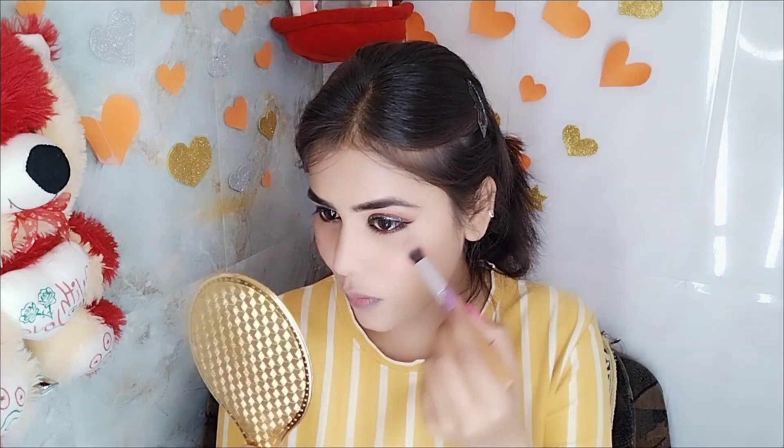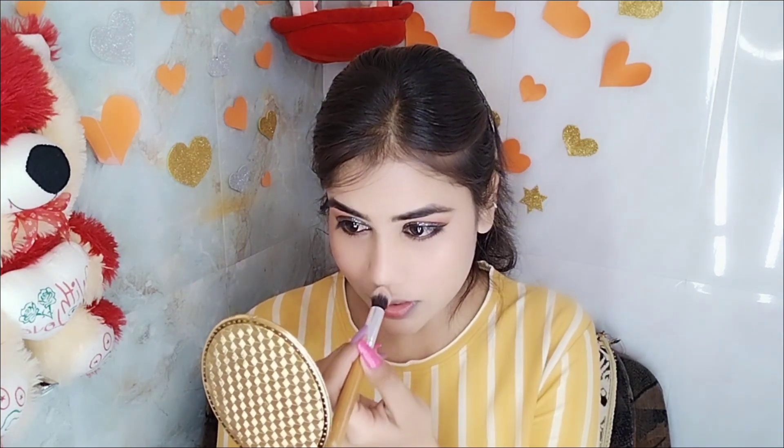So our eye makeup is complete. Next I will do blush — I have blush here. Next I will do highlighting with this highlighter — this is a Cat and Talk highlighter. I will apply it to all my highlight areas: cheekbones, bridge of the nose, cupid's bow, chin, and a little to my forehead. I will also apply a little to my brow bone, which will make the eyebrow look very sharp.